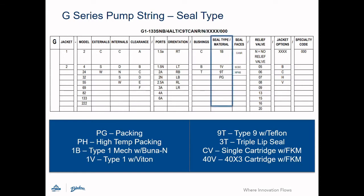Seal type is covered next. Blackmer gear pumps have many sealing options including packing, mechanical seals, and triple lift style seals. Consult the IOM for a complete listing.